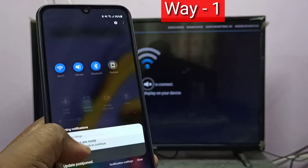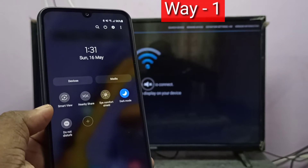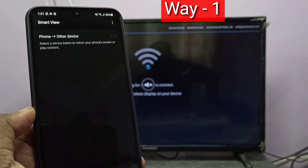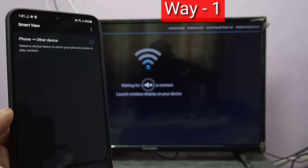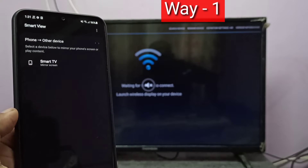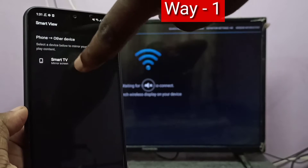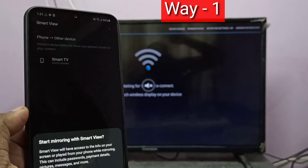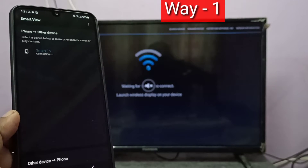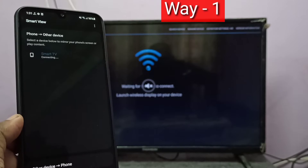Then swipe left. Here you can see Smart View — tap on that. You can see it is searching, please wait. Here you can see the smart TV — tap on that, then tap on Start Now. Now it's connecting, please wait.